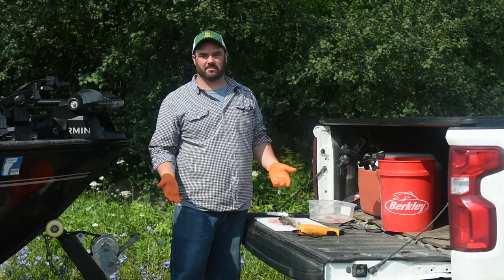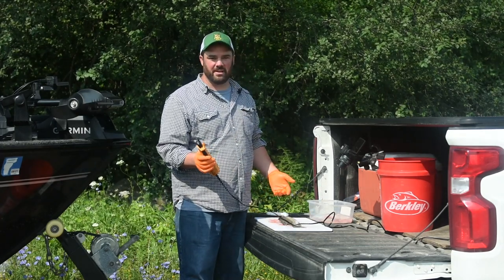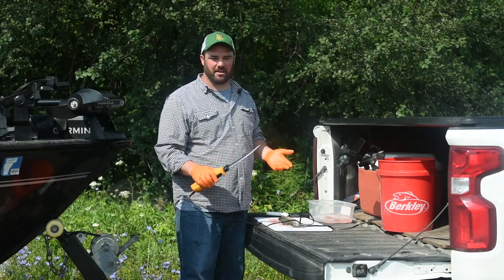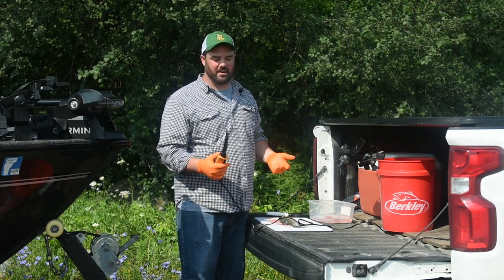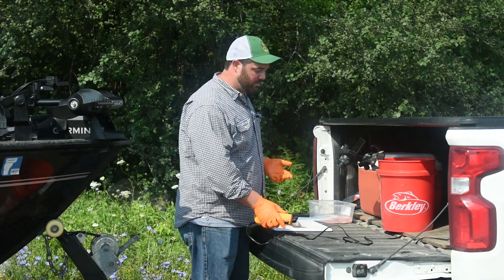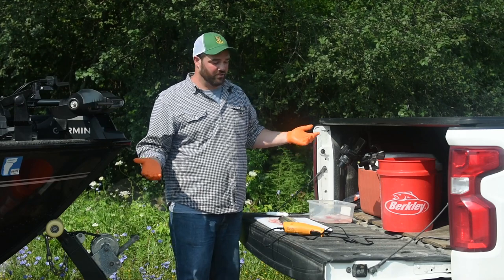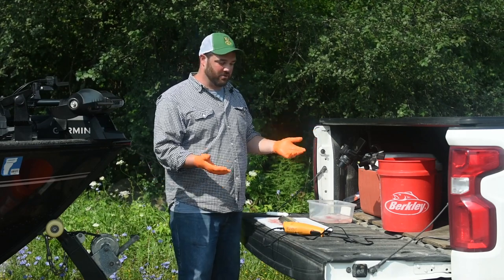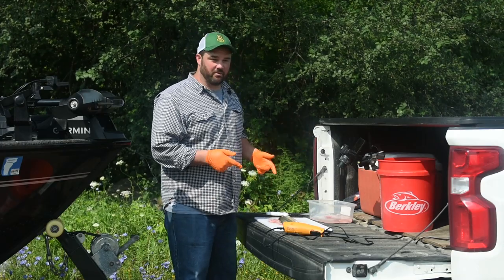Now I'm going to show you how I typically fillet my fish when I have more than one or two — I'm going to use an electric fillet knife. It's the same process; I am going to cut through the belly bones again. It's just a much quicker method and I find myself doing a better job. These knives are pretty affordable — for years I cleaned my fish with an electric turkey carver. You don't need something fancy; you can get them for 10 or 15 bucks if you look around.